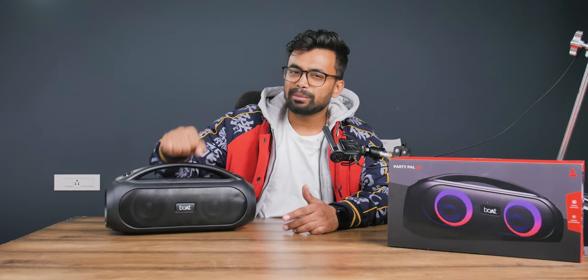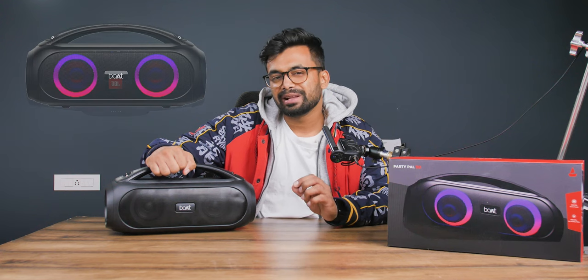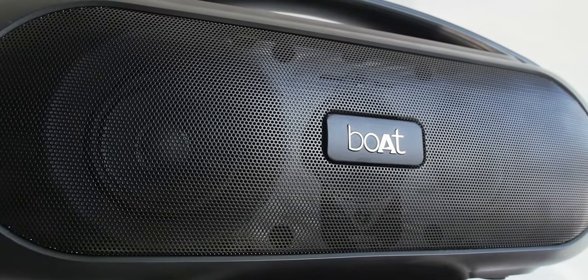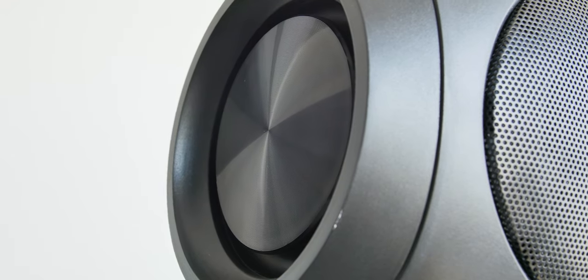The things I liked about the product are the design and build. Both took the JBL Boombox as the sole inspiration, and they did a great job making this speaker look like a premium product. We have three drivers on the front covered with an aluminium grill, and bass radiators on both sides.